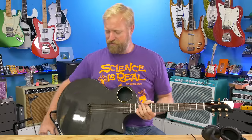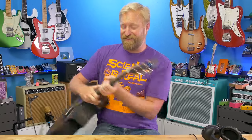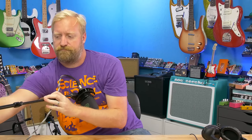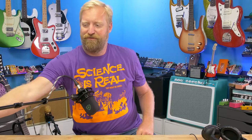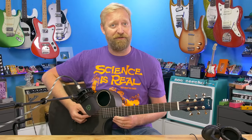I want to drop down a condenser mic to pick this thing up acoustically, to give you a more accurate idea of what it sounds like unplugged. I am not a recording engineer — I don't know all the best secrets for putting mics on acoustic guitars, so this is just me giving it a shot, seeing what happens. I very rarely throw a mic on anything acoustic other than my voice.